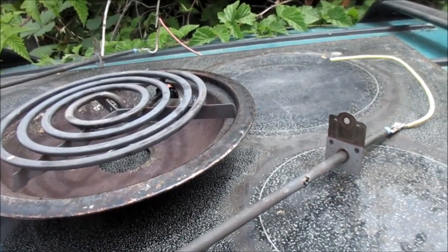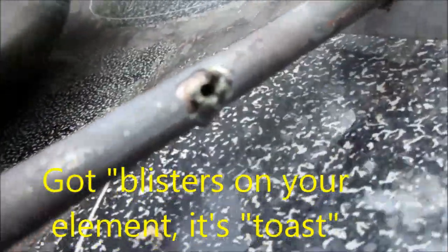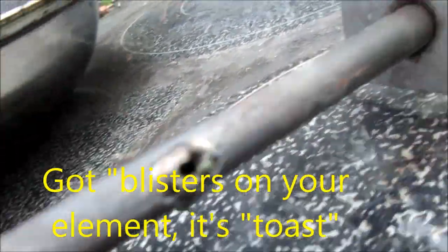Easy thing to look for: you see these little blemishes on these heat elements? See one up here? Basically the heat element needs to be replaced. You see these little blotches which are boiled out.